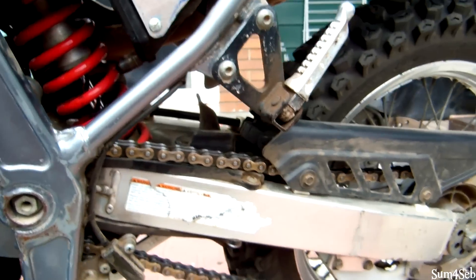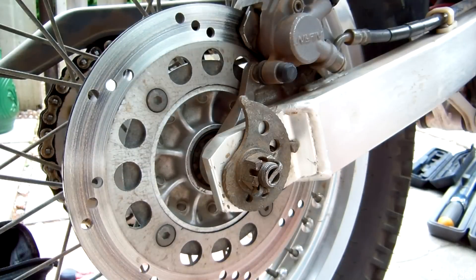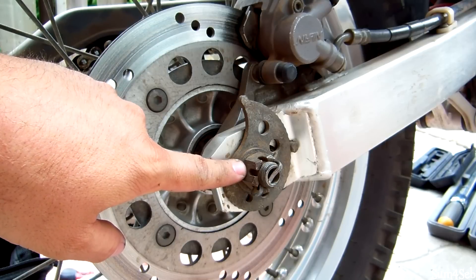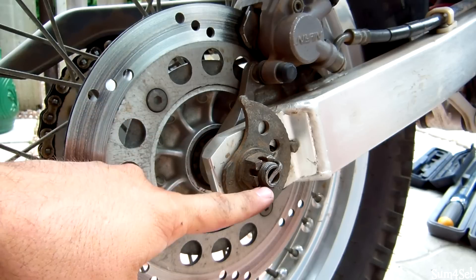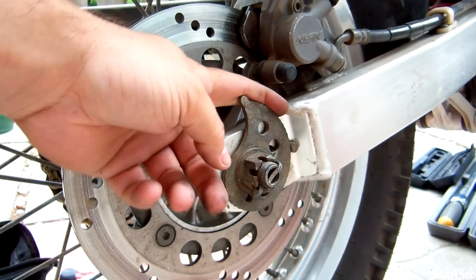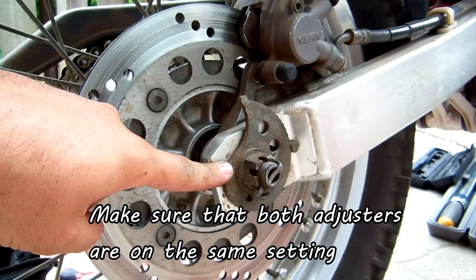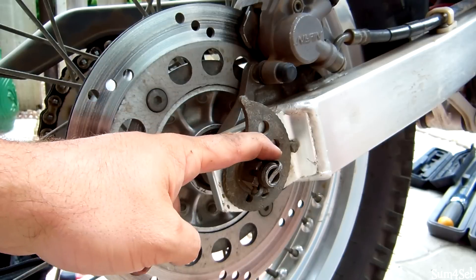Now you just have to deal with the extra slack you have on your chain. Depending on the model and year, this one has a cotter pin and a bolt — you might have a lock nut instead. Take the pin out, loosen it up, and adjust your chain slack. On the DR650, the manufacturer recommendation is 1.2 to 1.8 inches. Tighten the rear axle back up — it's 72.5 foot-pounds of torque — put the cotter pin back in, and you're done.